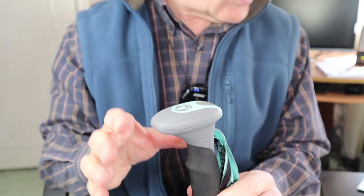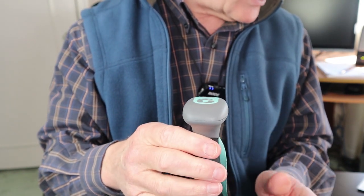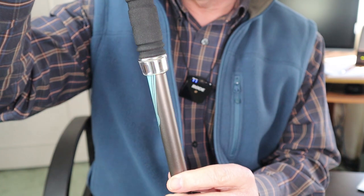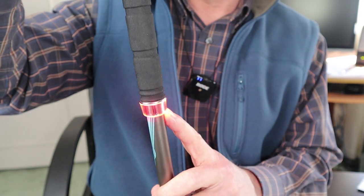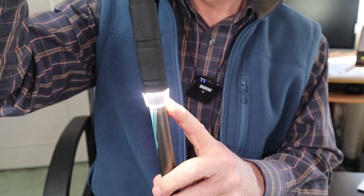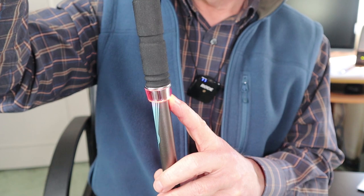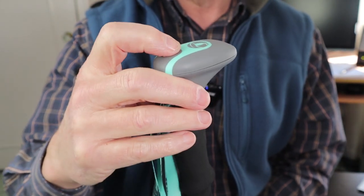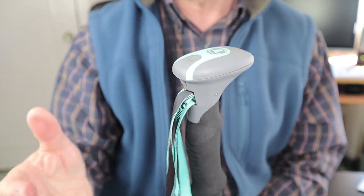In hiking mode, a short press turns on the light at whatever the last lumen setting was. You then hold the button down to cycle through low, high, continuous red, and flashing red, and then off. It has memory so it returns to the last setting used.